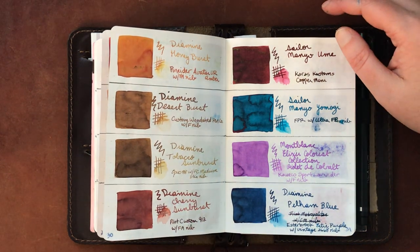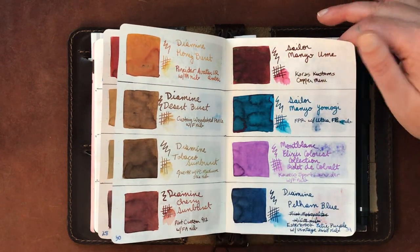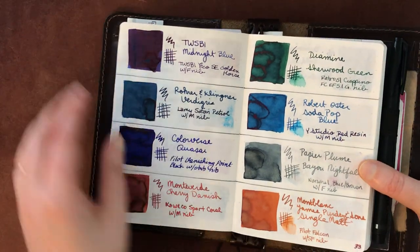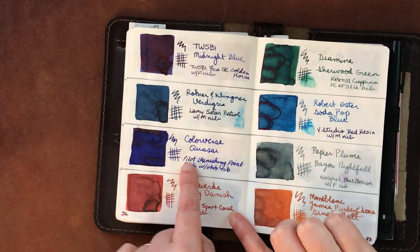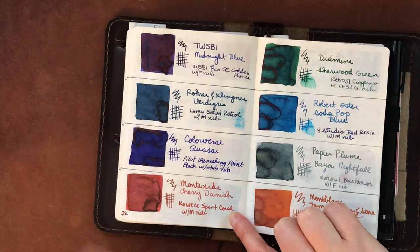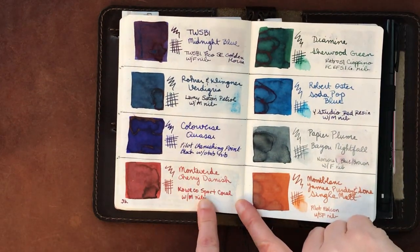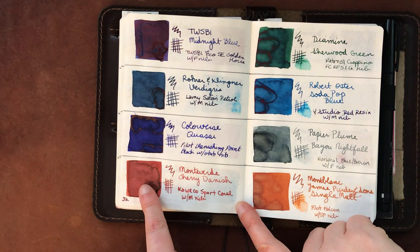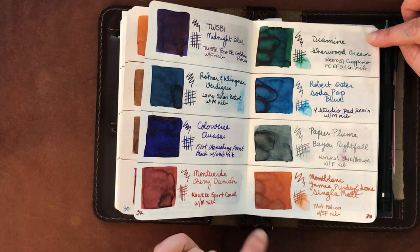Mont Blanc Cobalt Violet — I got this at a great discount from Endless Pens, because normally it runs around $70 a bottle. I have it in my lavender Kaweco Sport and it goes really well. Twsbi Midnight Blue has some sheen. Rohrer & Klingner Verdigris is a beautiful, beautiful dark teal. Colorverse Quasar is just okay for me — nice but not really doing it. Monteverde Cherry Danish runs very wet and I'm torn — some days it flows well, other days it doesn't.